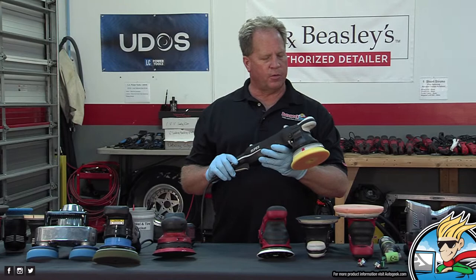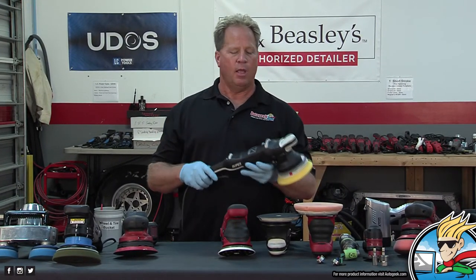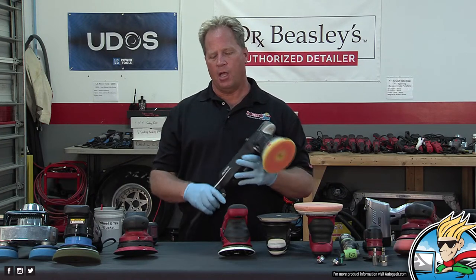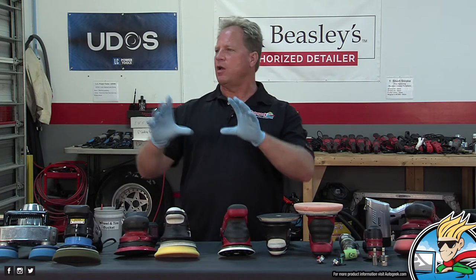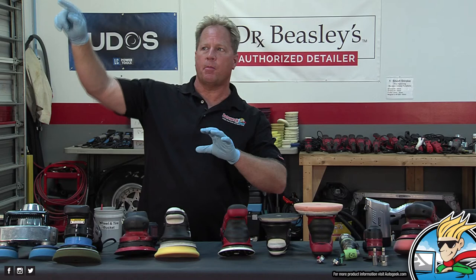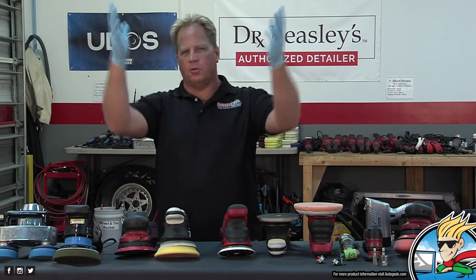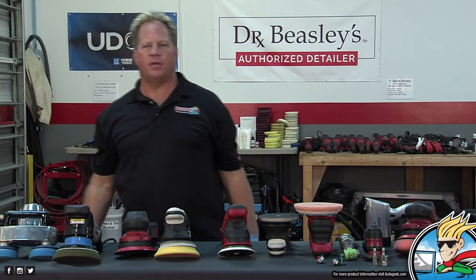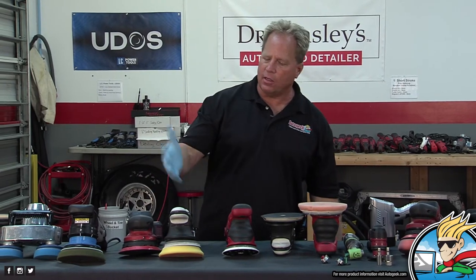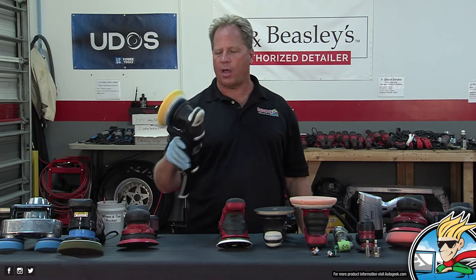I was actually the first person that Guido — the president of Rupes — let take pictures. The first picture I took was of the 'no pictures' sign on the wall. And Guido said, 'Mike, for you, you can take pictures.' So there's a full write-up that exists to this day of how they make their tools. They make everything in their tools — the bodies, the motors, everything. They're very well balanced, lightweight, compact, quiet, smooth.